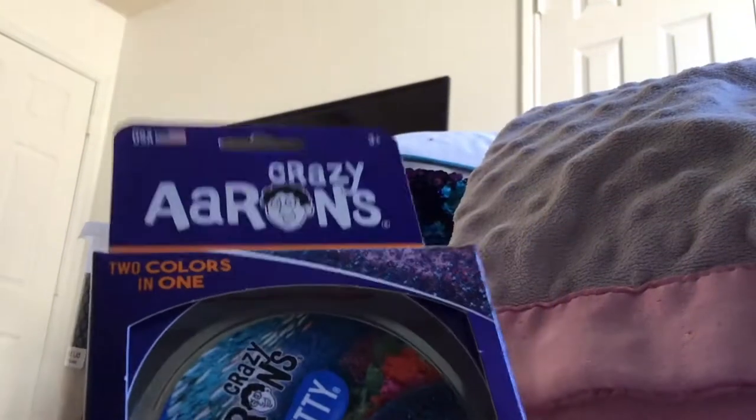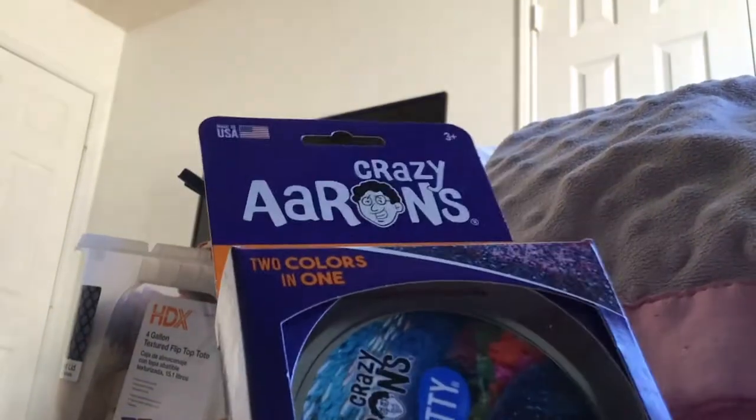Next up, I'm going to unbox my putty — the Coral Reef. I'm trying to get it at a good angle. So yeah, let's go on time-lapse.